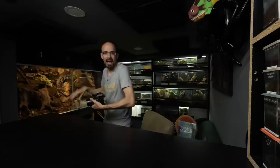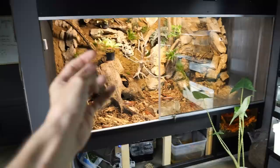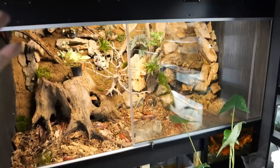A few days ago I had a visitor here who is a subscriber, and he told me that the dark den seems much bigger on video than in real life — that's because of the wide-angle lens. But at the same time he told me that the junglerium seemed much, much smaller on video, and he was shocked at how huge the enclosure is.